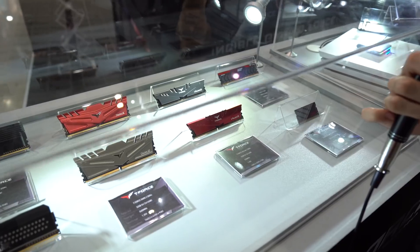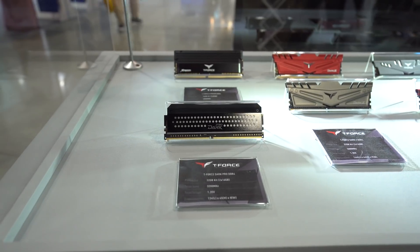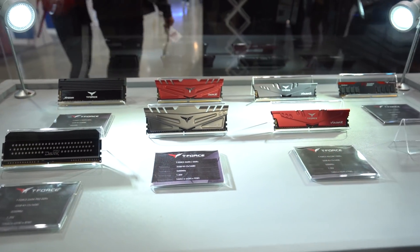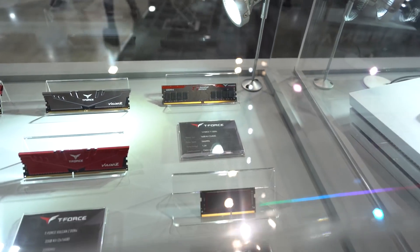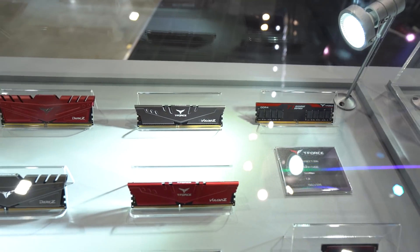Then we have T-Force's Vulcan Z and Dark Z — nice modules here. These don't have any RGB on them, so if you're not into that bling game, this is your cup of tea. You even got bare PCB RAM over there — the T-Force T1 DDR4, just 2,666 megahertz, good for Intel platforms for sure. And you get that red printed on top of the DIMM — looking good in this case.